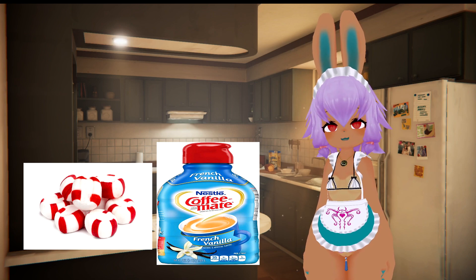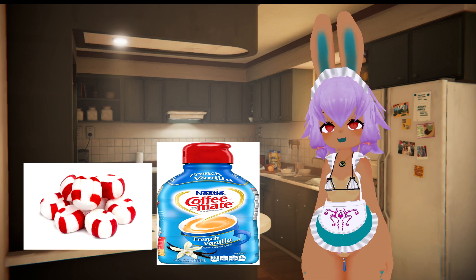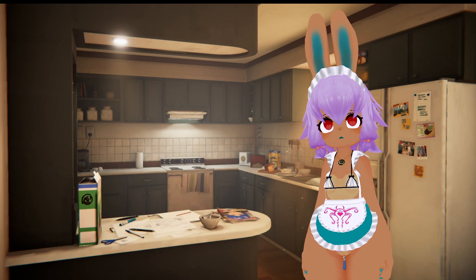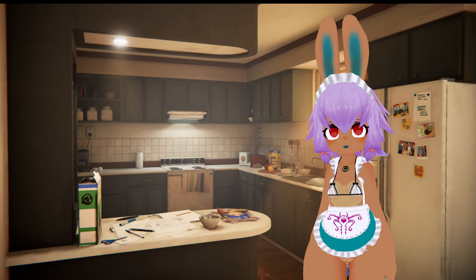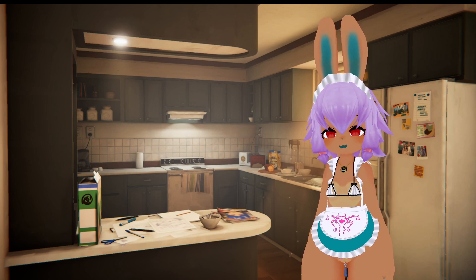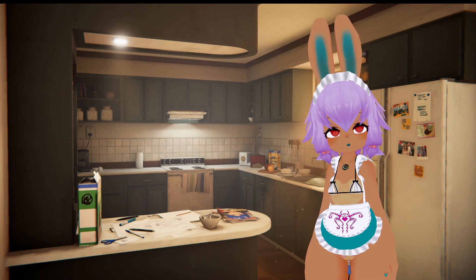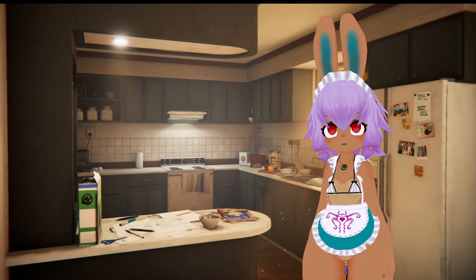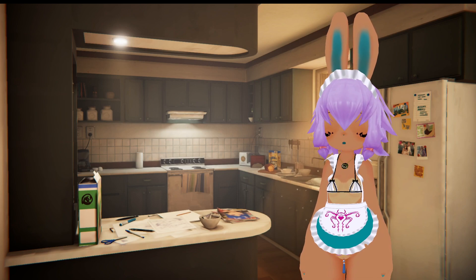Crushing up the peppermint candy and adding it into the creamer, then letting it sit and soak — I let it sit for several hours, but I think if you crush up the candy fine enough, you can add it to the creamer and let it sit for about 15 to 20 minutes until it fully dissolves. I used about seven pieces of peppermint candy — feel free to use more or less depending on your taste. Let that dissolve in the creamer, then make your coffee like normal with coffee, creamer, and sugar, and the peppermint flavor is so much better.